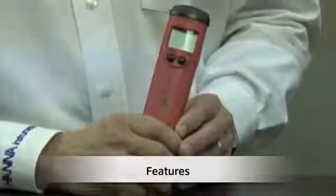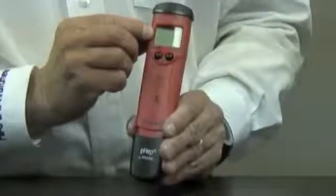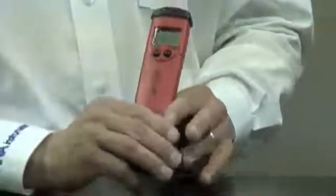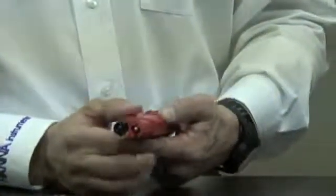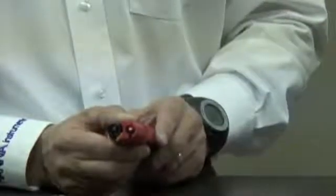Next, I'd like to show you some unique features of the HI-98127. First of all, it has an easy-to-read large LCD display. Simple two-button operation. And one of my favorite features is the removable electrode. When I open up the meter, you're going to see two individual probes: number one is the exposed temperature sensor, and number two is the pH electrode itself.